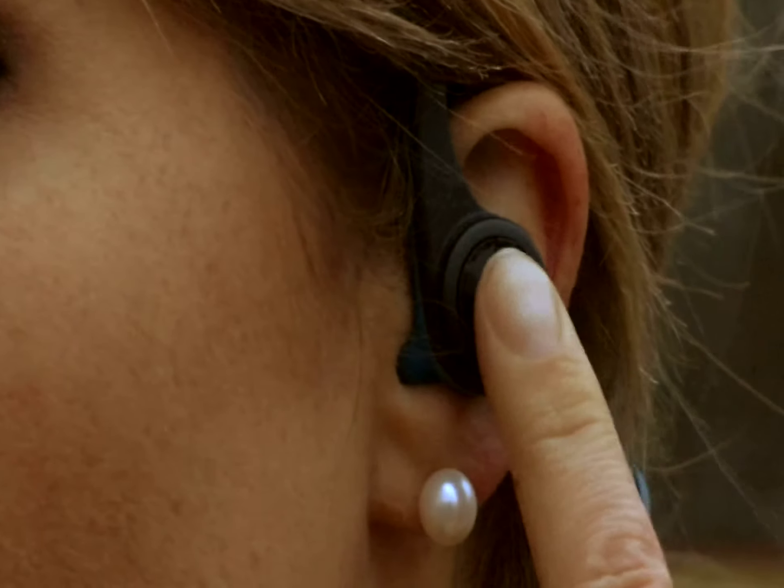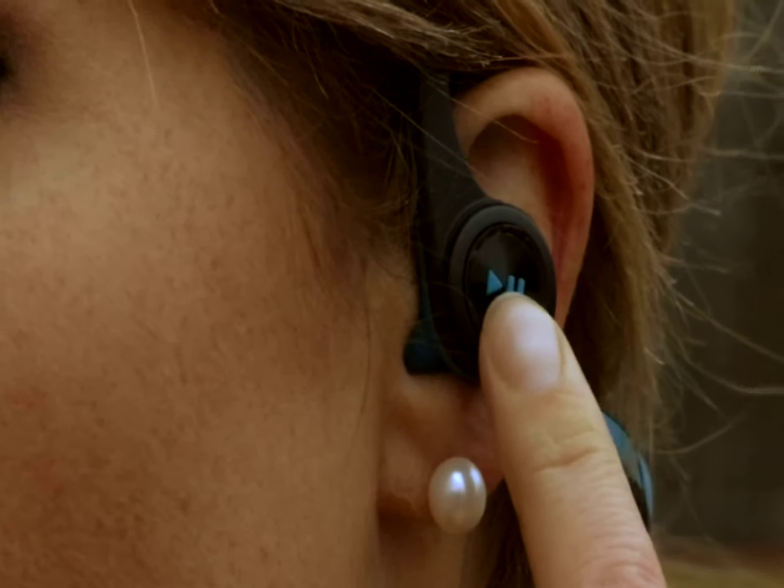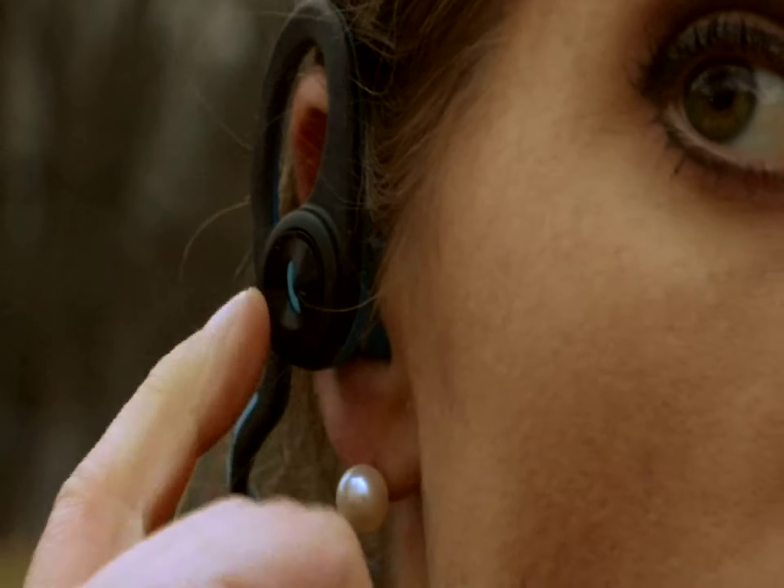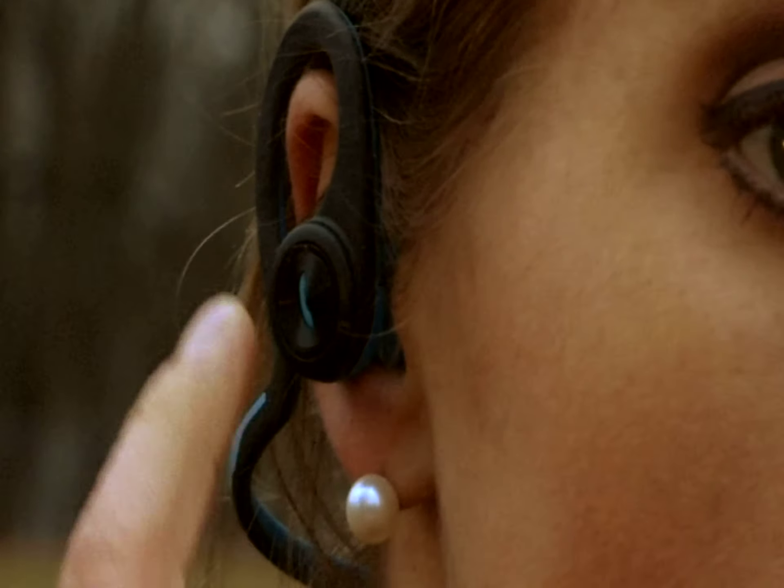There are controls on the headphones, so you can hit play, pause, skip a song, or crank up the volume directly on the headset. With a built-in microphone, you can take and make phone calls, and the call quality is good.